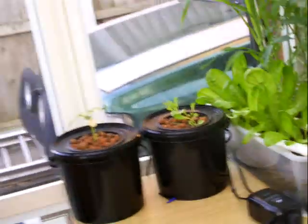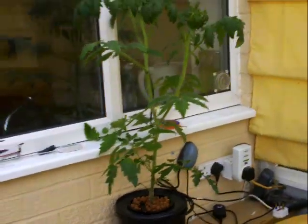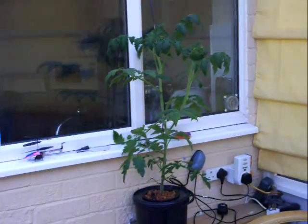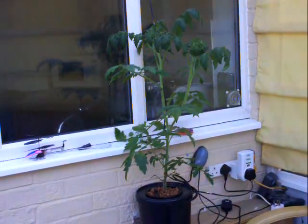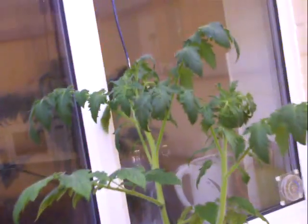I've moved that tomato plant that was there because it's gone that big — I've had to move it because it's growing too big now. I've tied it to this cable up here; hopefully it'll grow all the way up.